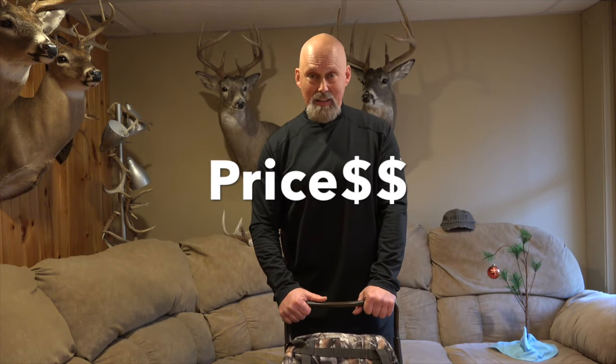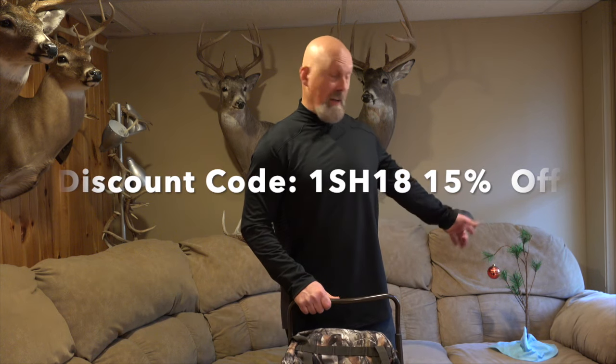Price-wise, it comes in at $149.99. It's fairly comparative with other models out there. Do your shopping, compare, and make an informed decision. But when you go to the website, make sure you use discount code 1SH18 to get your 15% off — that'll help. Especially since it's almost Christmas time, you can get this as a gift for someone who's a hunter, backpacker, or into camping. Those are my recommendations for this backpack. I used it quite a bit — I've been using it for two or three months — so go in, take a look at all these features, and check out the Tywee website. They've got other backpack models. Don't forget to put in discount code 1SH18 for your 15% off, and you've got it ready for Christmas this year.